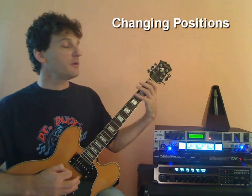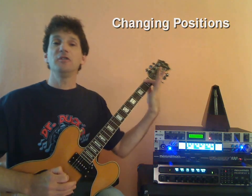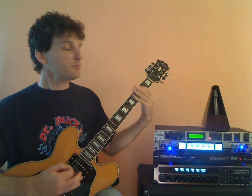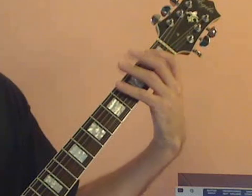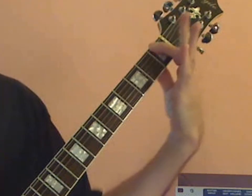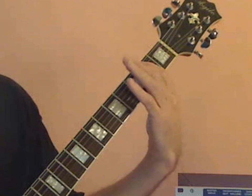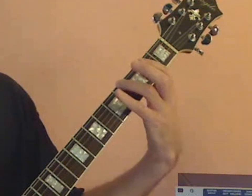When we work our way backwards — 4-3-2-1 — as soon as we hit the 1, we're going to slide up 1 fret to the 2nd fret. That puts us into the 2nd position. So: 4-3-2-1, slide up, and that puts us into the 2nd position, 1-2-3-4.